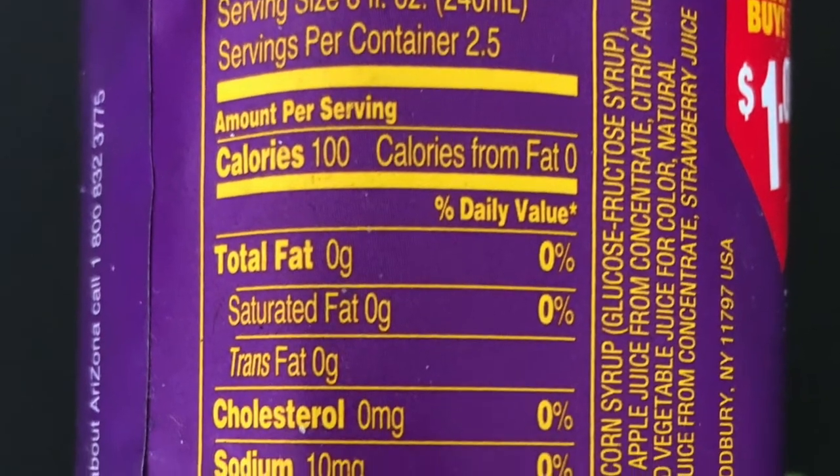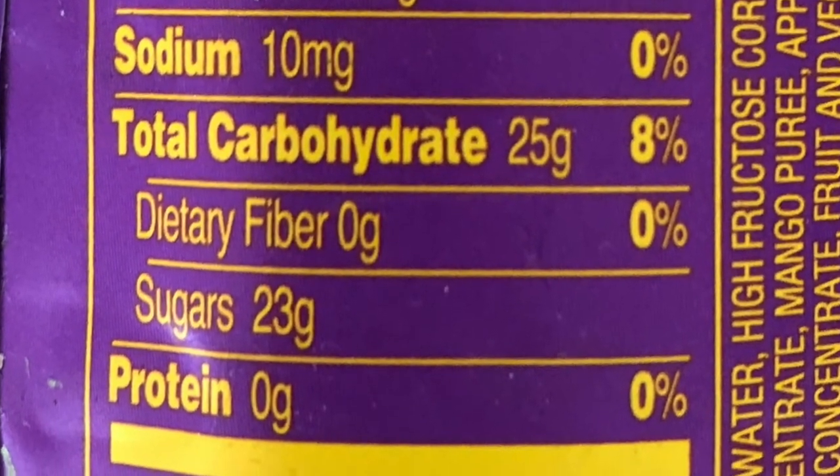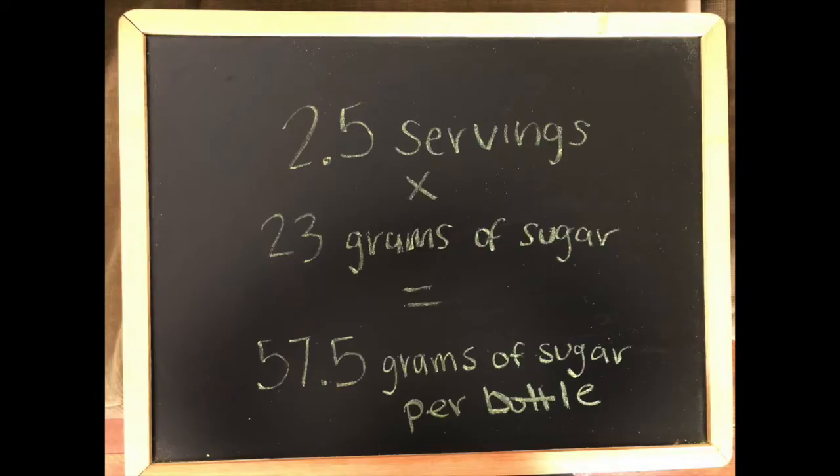How many servings per container are in the label you're looking at? Today we're not interested in sodium — we're interested in sugar. We do the calculation the exact same way. For this bottle of Arizona, we multiply 2.5 by the amount of sugar per serving, which is 23 grams. What's the amount of sugar per serving in your bottle? When we multiply 2.5 by 23, we find that there are 57.5 total grams of sugar in this bottle. That kind of sounds like a lot.